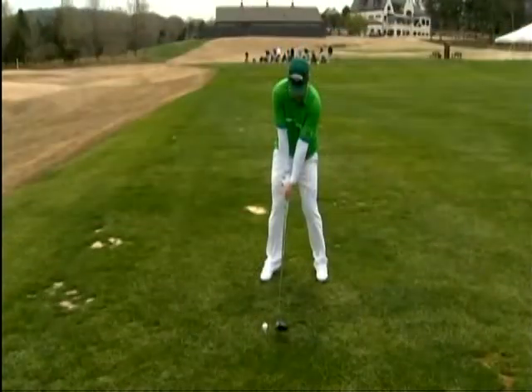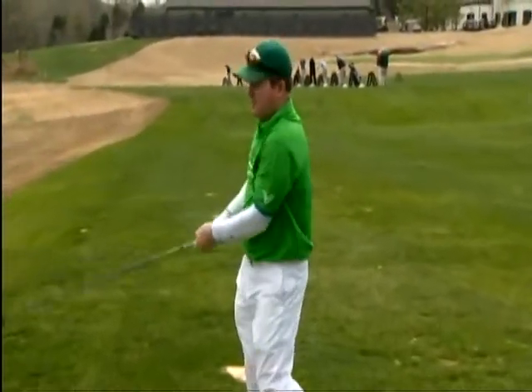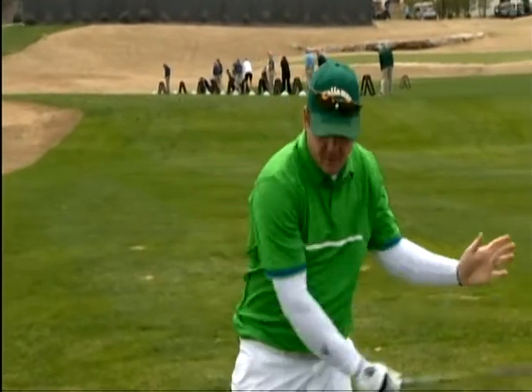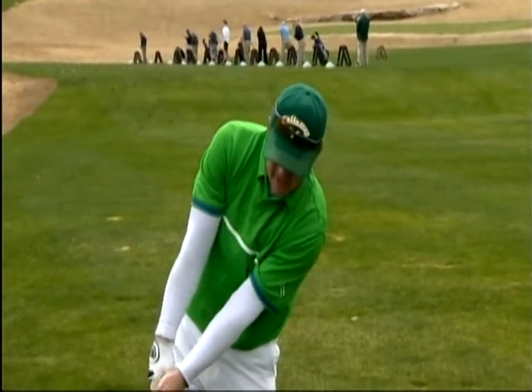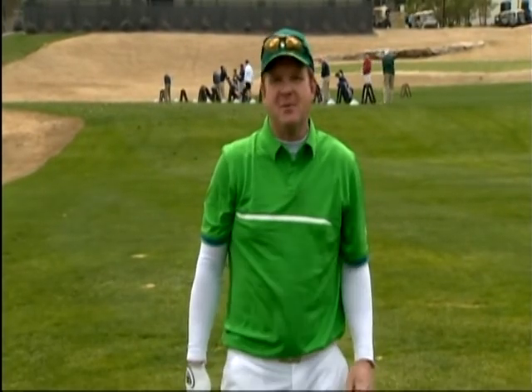So here we go. Perfect. Remember: stay behind it, chop down the tree for long and straight drives. I'm Virgil Herring, PGA Teaching Professional. Stay with us next week for another tip to improve your game.